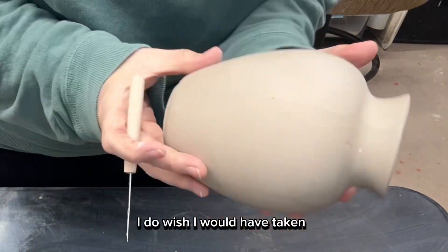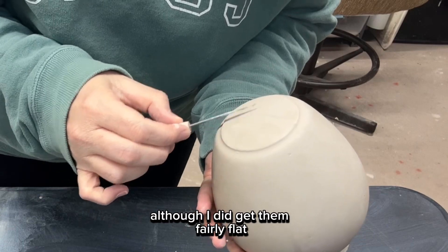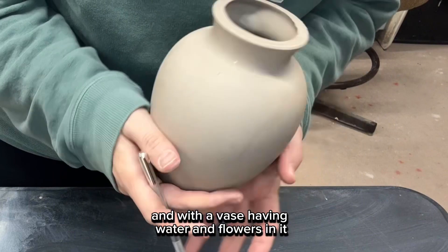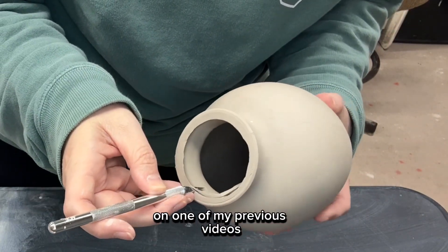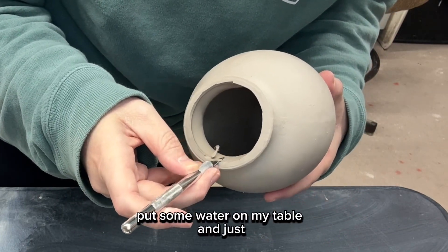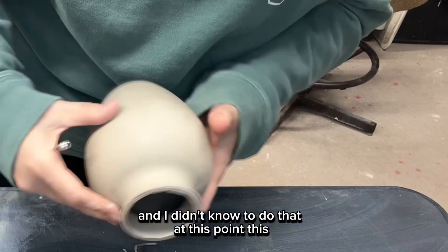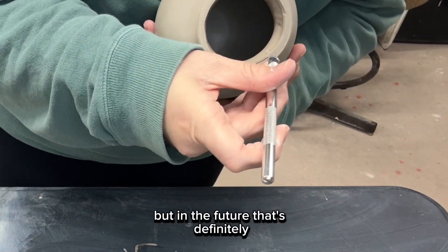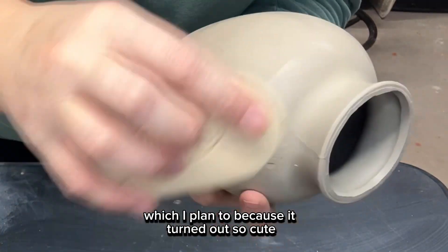I do wish I would have taken more time to make sure the base was flat, although I did get them fairly flat. They just rocked a little bit, and with a vase holding water and flowers you want it to be as sturdy as possible. A lovely viewer suggested putting some water on my table and rubbing the base around on it to make it flat — I didn't know to do that at this point, but in the future that's definitely what I'll do when I make more of these, which I plan to.